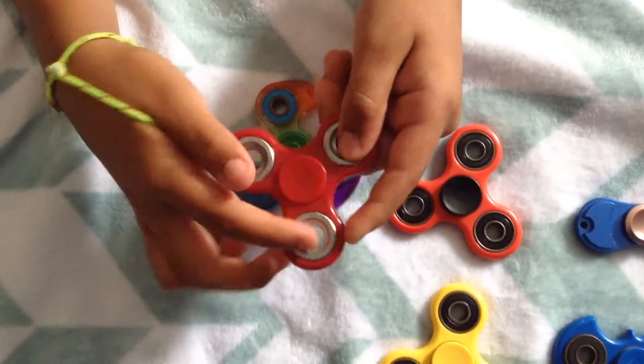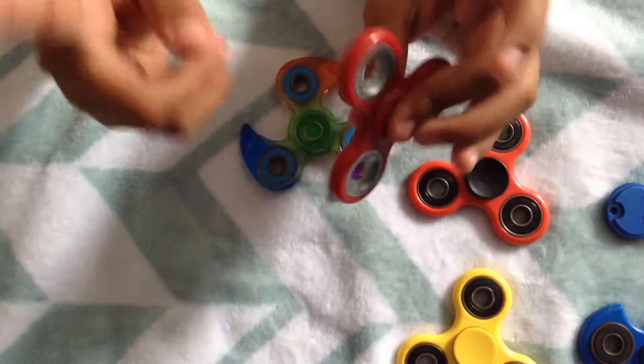This fidget spinner is red plastic and the barriers are white metal.